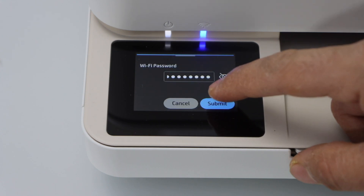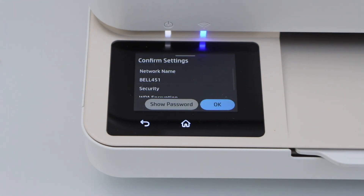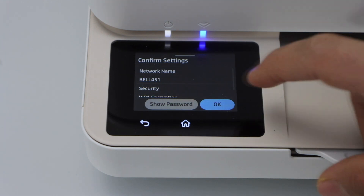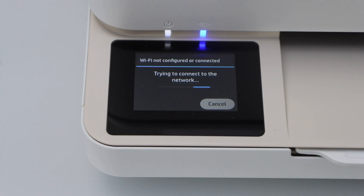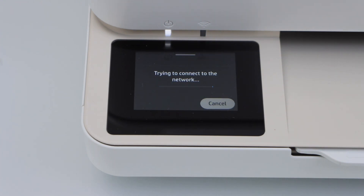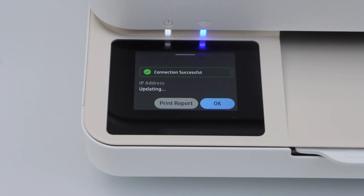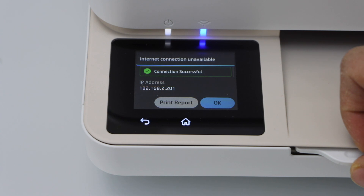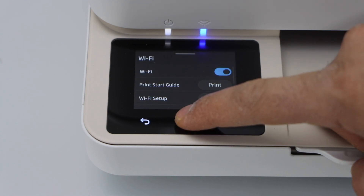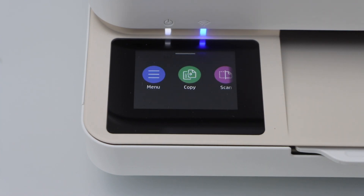Press OK and click Submit to apply the password. Confirm and press OK. The connection is successful — press OK. Click on the Home button. We have now connected our printer with the home Wi-Fi network.